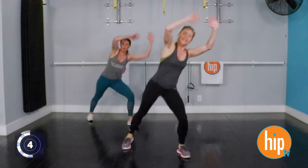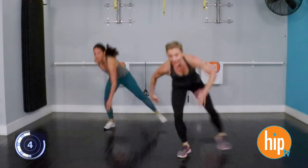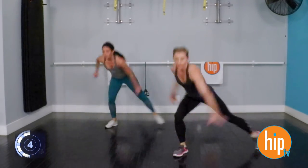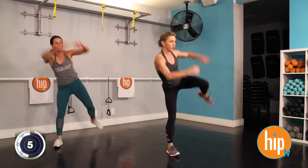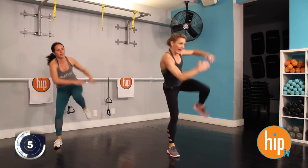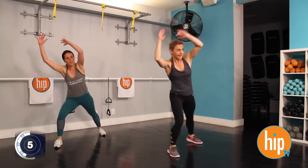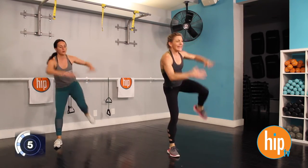Three, two, one. We're going to go on the other side now. Three, two, one. Let's work that other side. Bend that supporting knee. Add that rotation. You can do it. Stay with it. Lean in — fifteen seconds, that's all it takes.